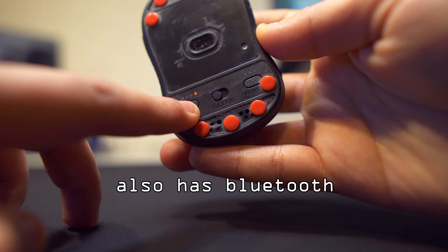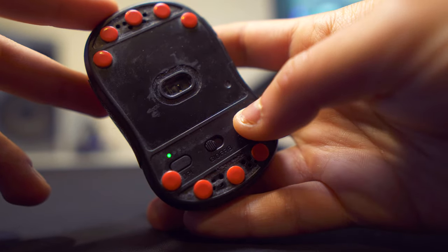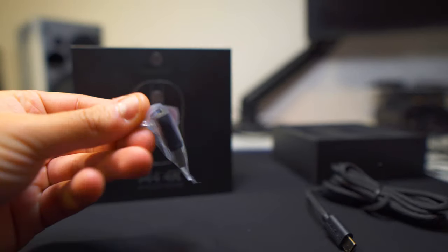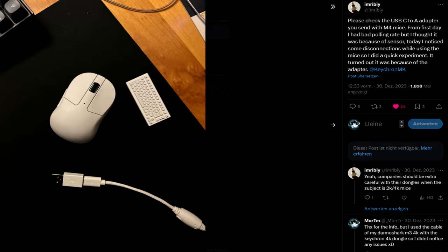You can also change the polling rate and DPI on the back of the mouse using two separate buttons, which is convenient for switching to 500Hz to save battery and back to 4000Hz for gaming. One thing I don't like is that when the mouse is plugged in charging, you can't see the battery status — you have to remove the cable and put back the dongle. I'd like to see that fixed in a software update. Also, do not use the included USB-C to USB-C cable with the USB-C to USB-A adapter, as it causes immense polling rate issues with the 4000Hz dongle. Use a different USB-C to USB-A cable. Special credits to ImriB on Twitter for finding that out.